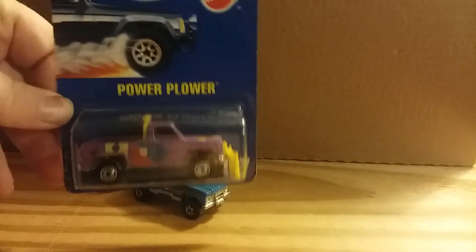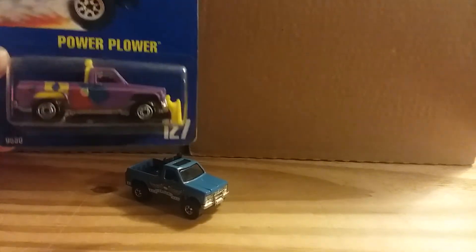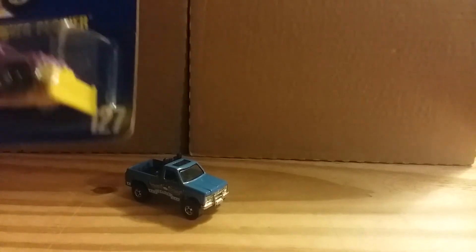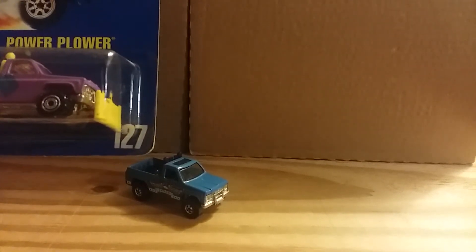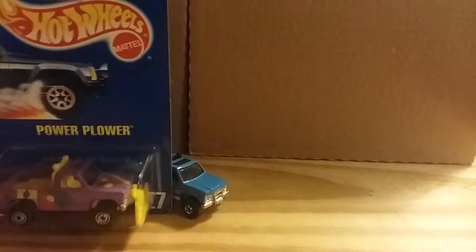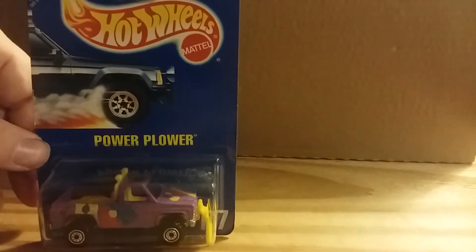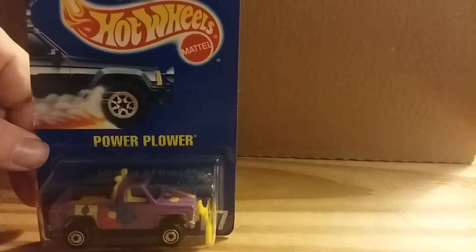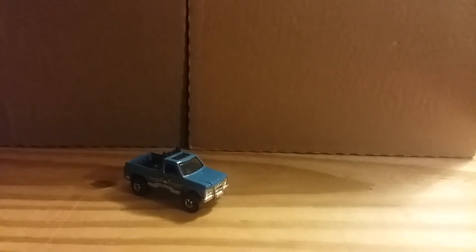There's the example of what the Byway Man looks like with the plow on the front of it. This is a 90s release — you can see the collector number on the bottom of the card. For anybody new to collecting, this is what they refer to as the blue card series. That's the Power Plower Byway Man.